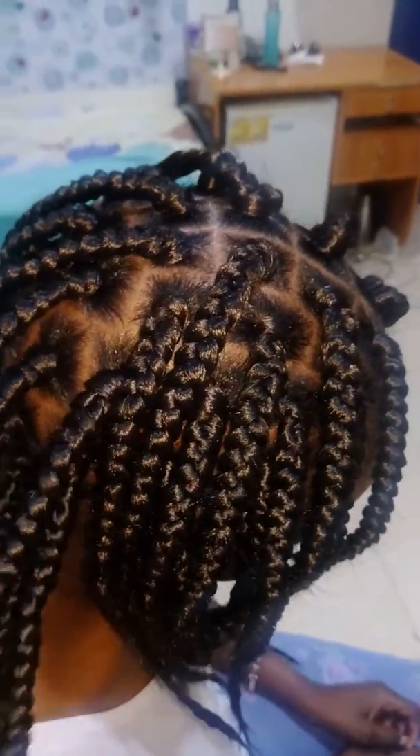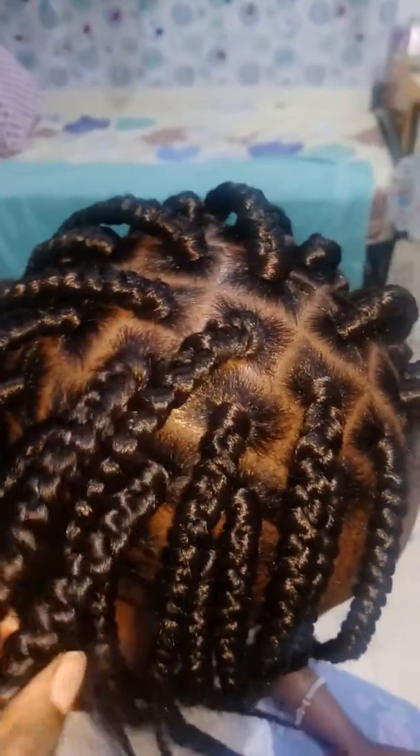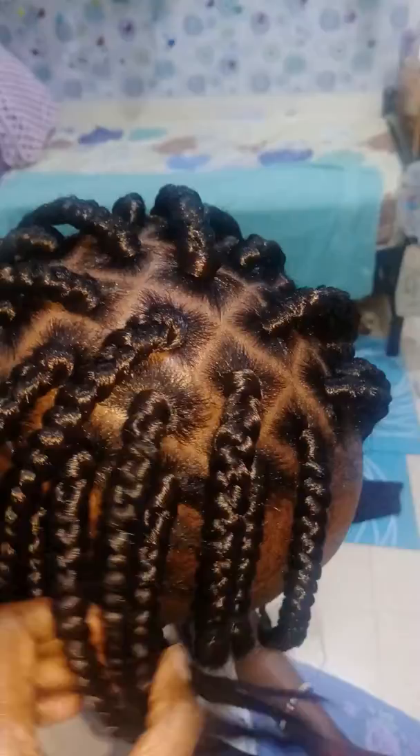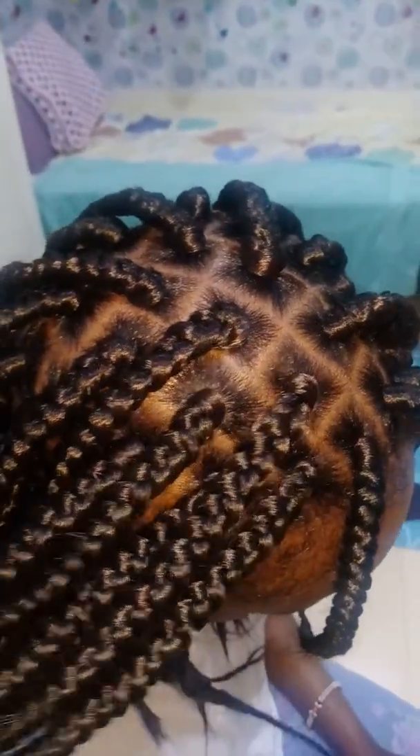Hi guys, Stacy is back here. I'm showing you the box braid — this is how it looks. I know most of you know that I do only dreadlocks, but I can do braiding, twisting, Ghanaians, and also weaving, so I can do almost everything for hair.